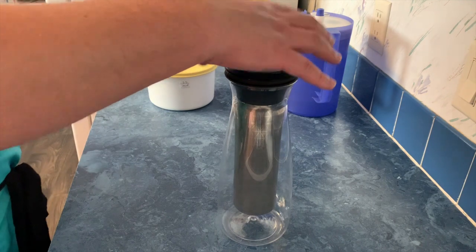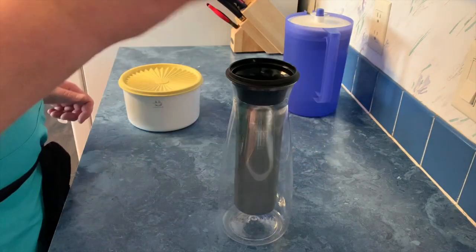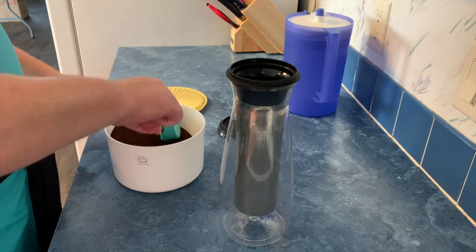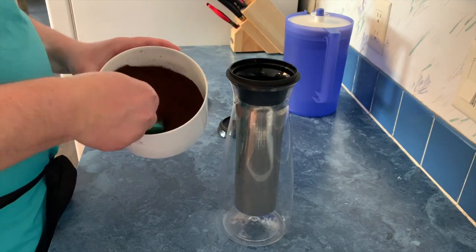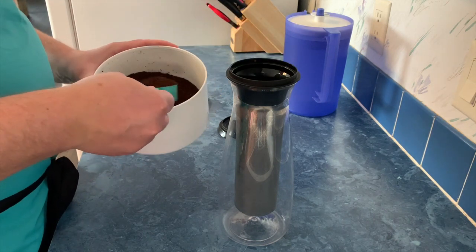I'm going to show you how to use it — it's a real simple product. We just take the lid off here. This is a lid, not a seal. It just sits on top to keep it covered when it's in the fridge. It does not seal up because even though you want it covered, you still want the coffee brewing process to allow it to breathe properly during that process.